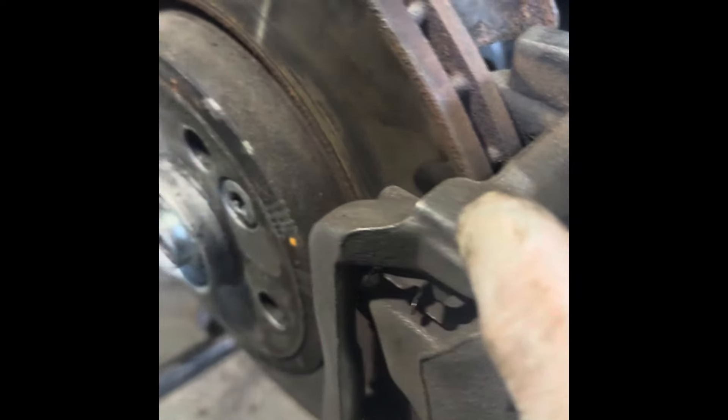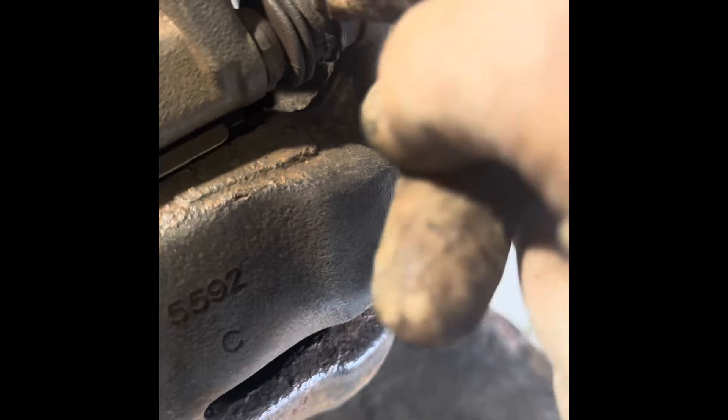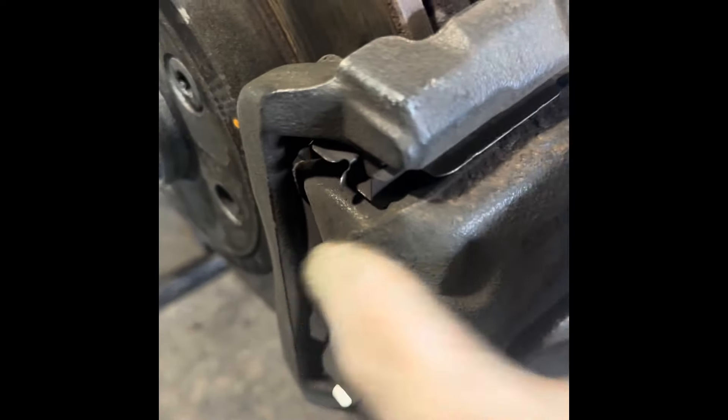First things first, we've got to take the caliper and carrier off, then take the disc off, and then we can get to the back plate. To get the caliper off, you need a 13mm on one side and a 17mm on the other to stop it from spinning while you undo it. Same on the bottom — do that and the caliper comes off.